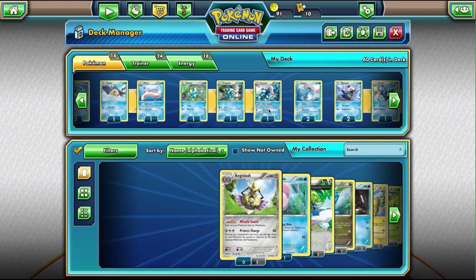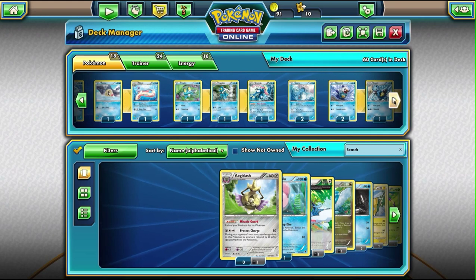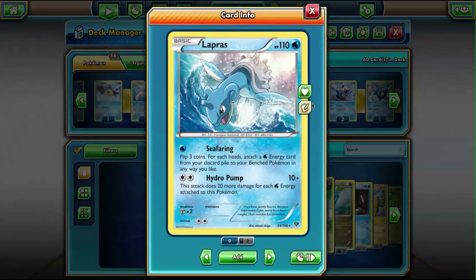Next I have the X and Y Greninja. I have one line of that — I think I mentioned it in the last video. I use it a lot for just added offensive pressure. I have two Lapras. The Lapras operate similar to Articuno — they let me get energy out of the discard pile. So if I have Lugia on the bench, I could potentially add three more energy onto Lugia.